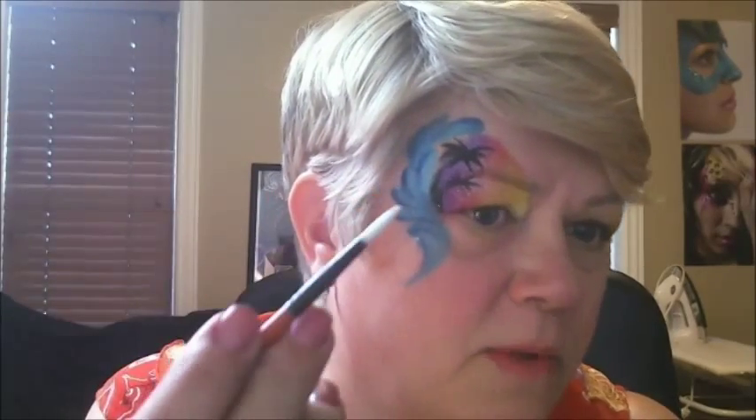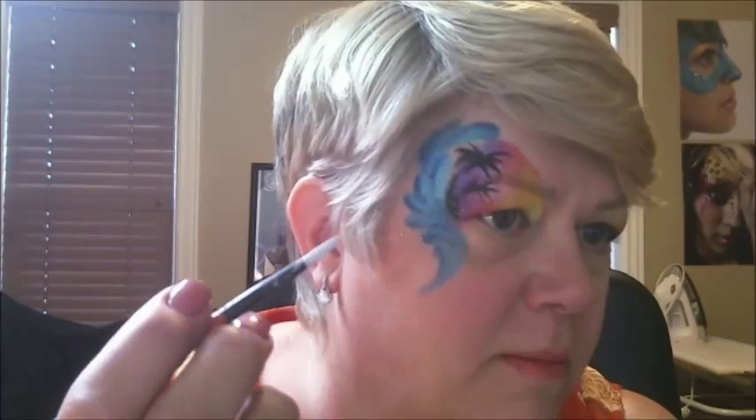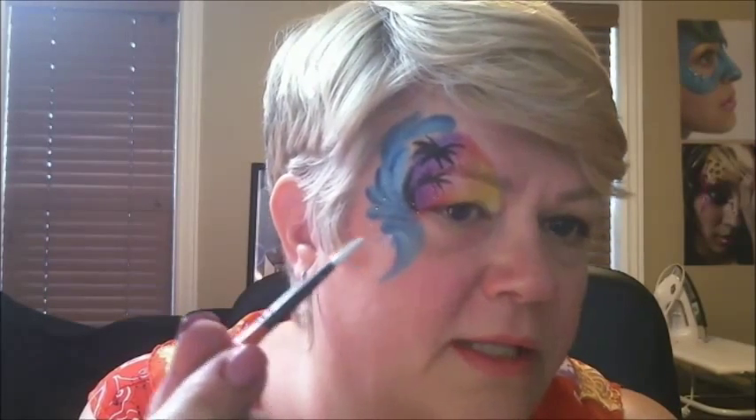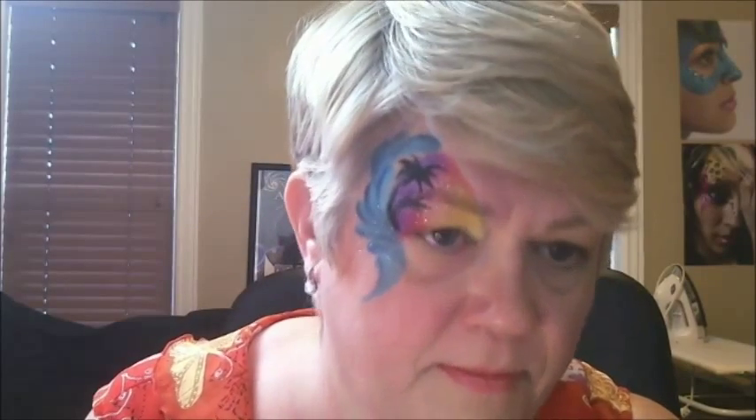Now that I've got those in, I'm going to load up my favorite teardrop brush. You want it loaded well, but not so wet that it's going to reactivate the paint underneath, because you want them to be white on top of the blue.